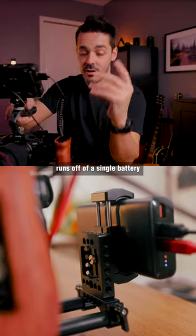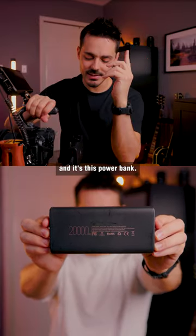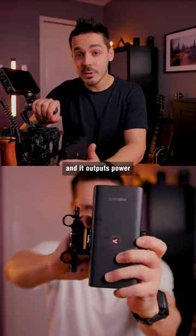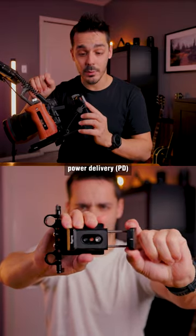This whole thing runs off of a single battery — a power bank. It's a generic Amazon one that outputs power through USB-C power delivery.